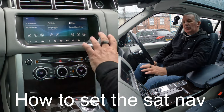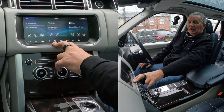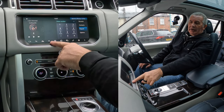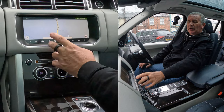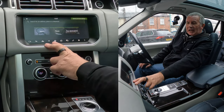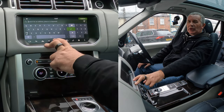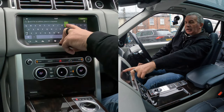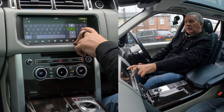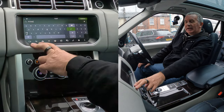I'll show you how to set the sat nav in this 2017 Range Rover Vogue. From any screen — that's the home screen — you've got your phone, media, and navigation. If you click on navigation, that's the arrow. Click on navigation again and you've got search. I'll type: Grosvenor Garage, Blackburn Road, Higher Walton, Preston — and the postcode is PR5 4EA.